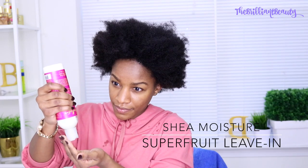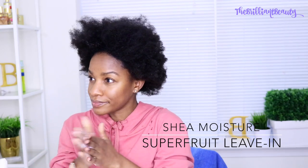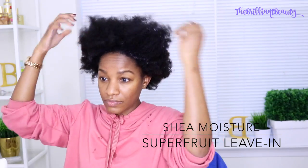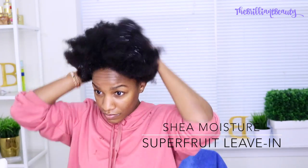But first I'm applying my Shea Moisture leave-in detangler. My hair is really dry — I think I just washed it and it had no product in it. So I'm just adding a little bit of water with that leave-in detangler, just to have my hair nice and soft so that I can apply my blow-dry spray.